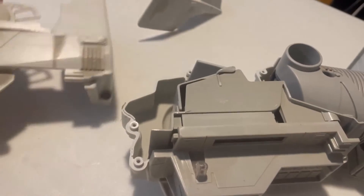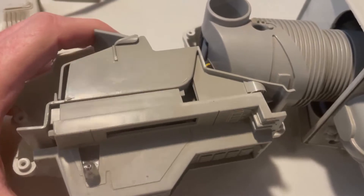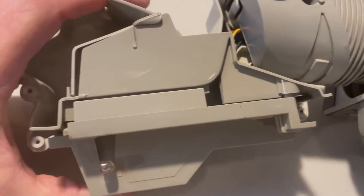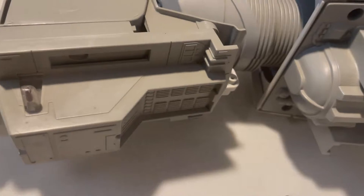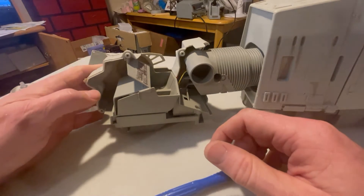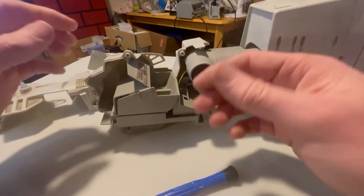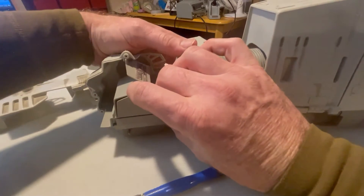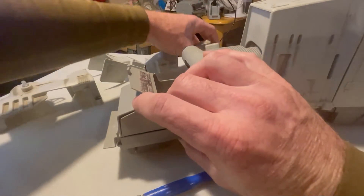With removal of just those screws, we now have a half-split canopy. From here, what we'll do is just take the insides apart. It's hard to work with a camera in one hand, so we'll just set the camera up in front of us. This secondary half just slides right off like so.